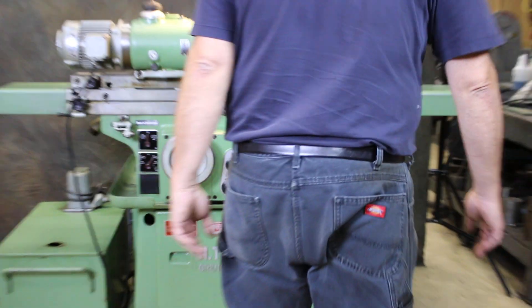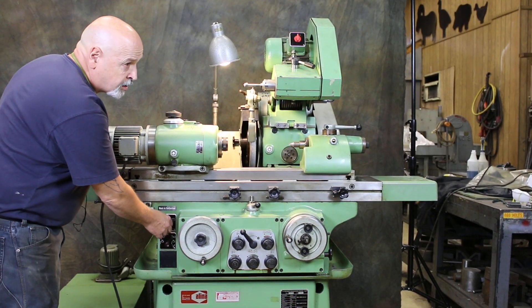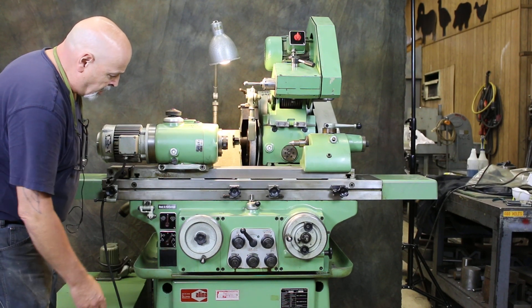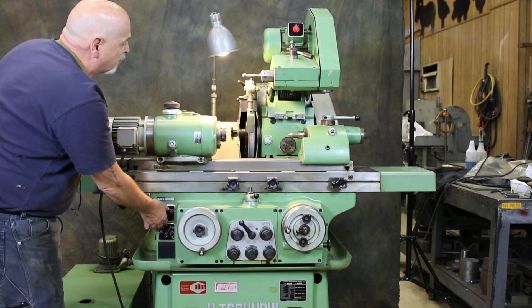The machine is in the off position. It is currently wired for 440 volts. I'm going to start the hydraulics — that's the hydraulics on, which are mounted down inside the base of the machine — and then the grinding wheel.